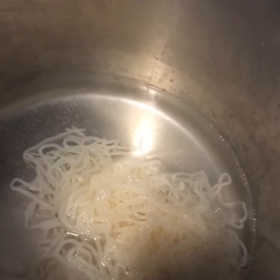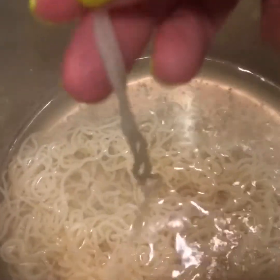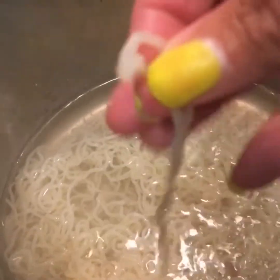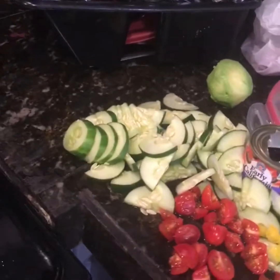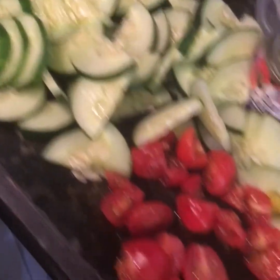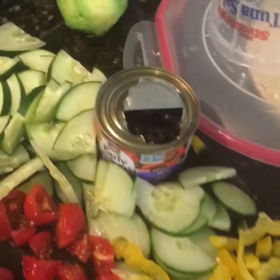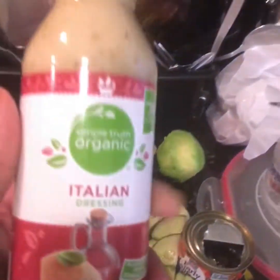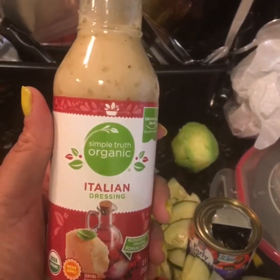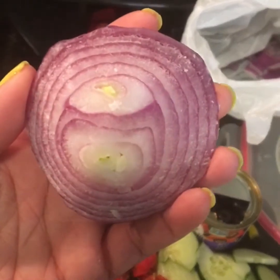My spaghetti noodles are cooking and I think I need to let them cook a little longer because they're a little rubbery. While the noodles are cooking, I have my cucumbers, tomatoes, yellow bell pepper, black olives, avocado, and to top it off the Simply Truth organic Italian dressing. Don't forget the onions!